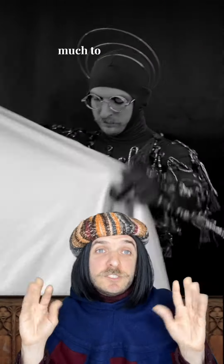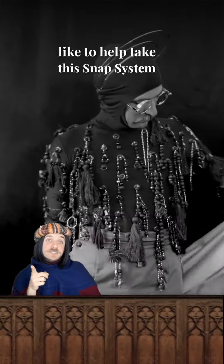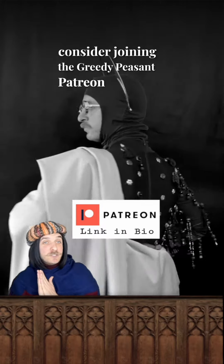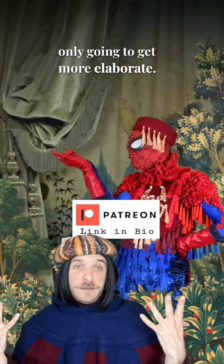There is still so much to figure out before All Hallows Eve, especially the skin shawl. And if you would like to help take this snap system worldwide, please consider joining the Greedy Peasant Patreon, because these medieval pageant costumes we're making are only going to get more elaborate.